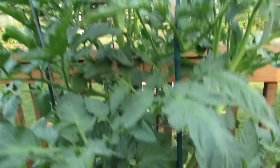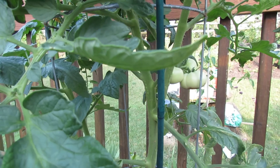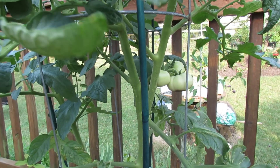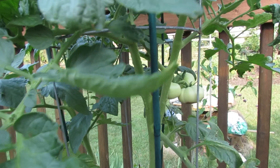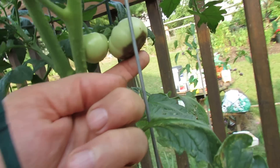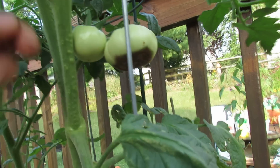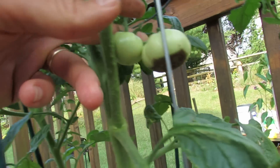This tomato is a Homestead, which is really a determinate type tomato, but I'd classify it as semi-determinate because it continues to grow. If you look at the fruit in here you can see definite browning — that's a great picture of blossom end rot unfortunately. Yet the other tomatoes don't have it.